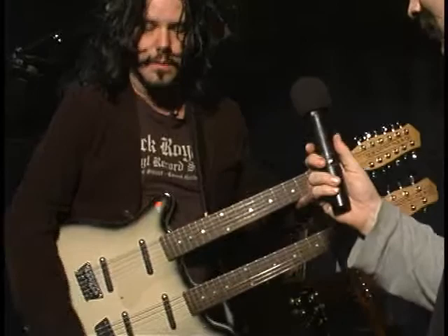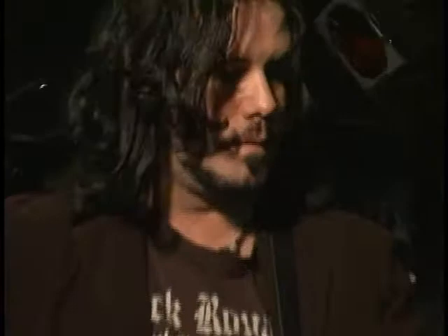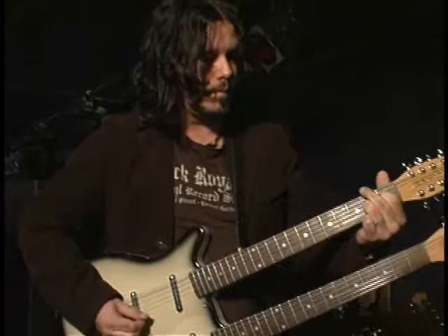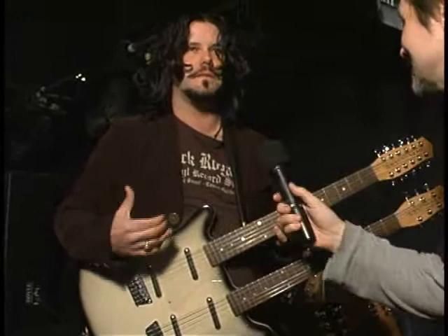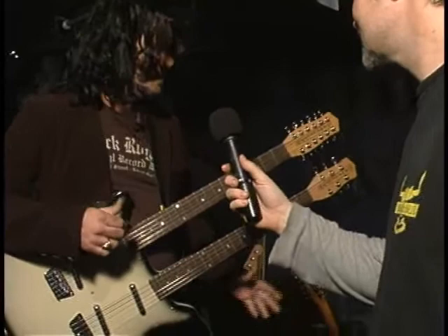I use this guitar for the song 'The Kingdom' off the new record. It's got that nice cathedral-like chime to it. With the collection of guitars I have right now for this show, it's not as diverse as what I'm used to in the past, but at least every single guitar I have is a totally different sound, and that's what brings out the colors in the set.